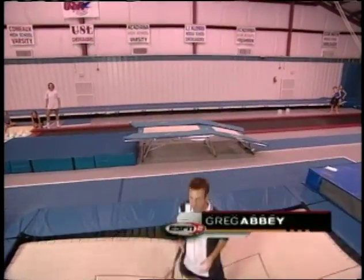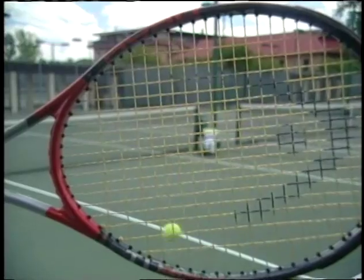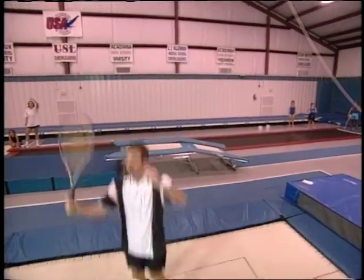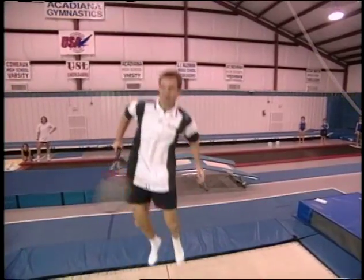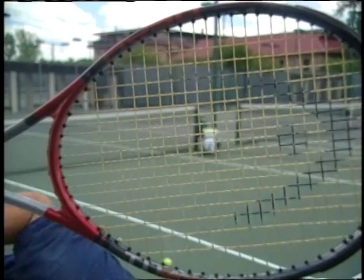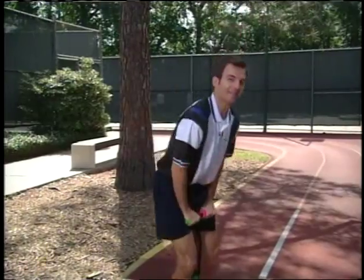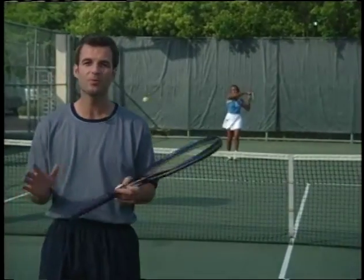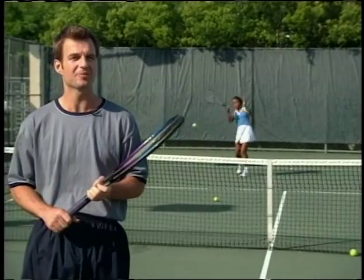Tennis players are always looking for ways to get more power out of the racket. Should the strings be tight or loose? Does the frame of the racket actually give you more power? Where's the power spot on the racket? What do we mean by power? Good questions — there's actually a lot going on when ball meets racket. Behind me is Chanda Rubin, ranked as high as number six in the world. She's won numerous events, including the Grand Slam title for women's doubles at the Australian Open. She knows a thing or two about power, and she knows a little something about physics.